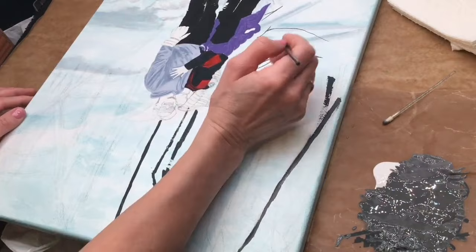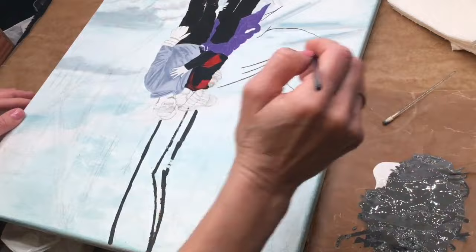Before covering the top of the canvas with wet paint, I'm just reaching down beside the couple to apply a few branches that are beside them in the snow there.